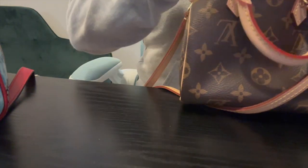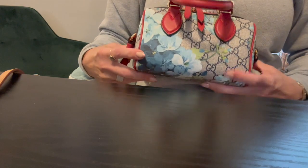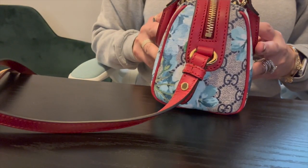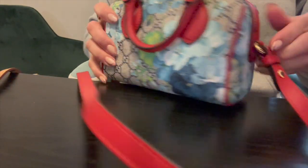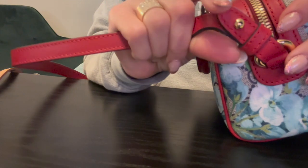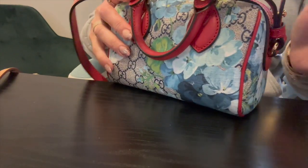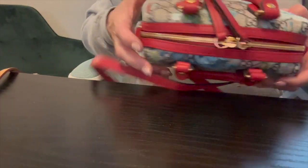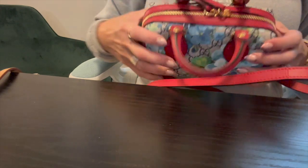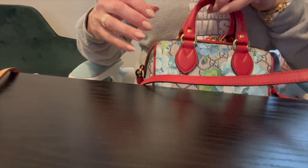How cute is she? I'm obsessed with these colors, so pretty. I'm going to give you a tour of this one because it is so beautiful. This one also has the gold tone hardware. The strap is removable — it's a pain to get out of here — but it does come up. It is removable so you could just wear the top handle or crook of the arm if you wanted to.